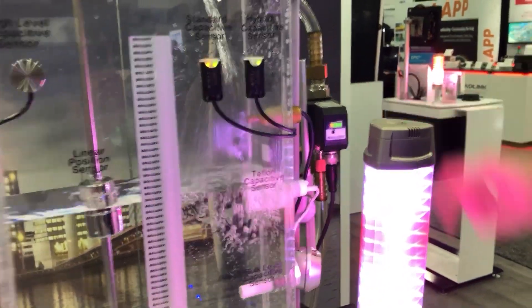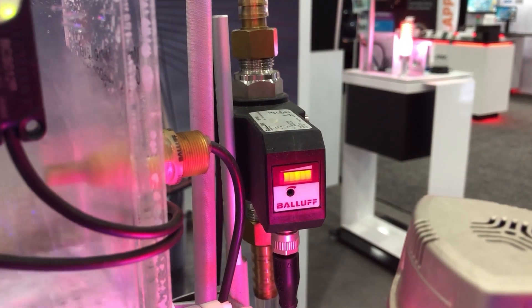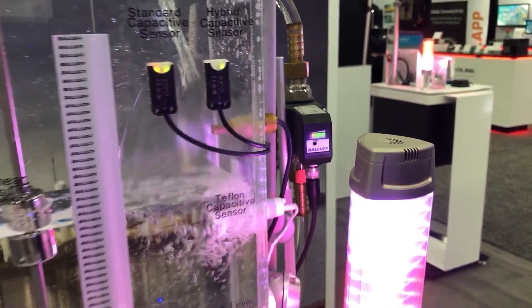Next to that we have a flow switch. This is a valve product that tells you if you have flow or if you do not. Sometimes you just need to know and want to make sure the tank is filling.